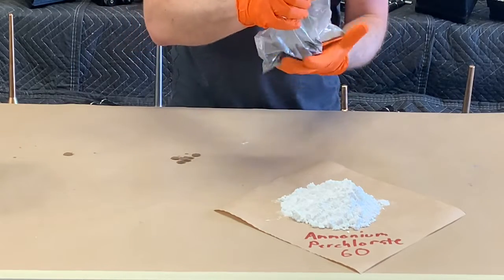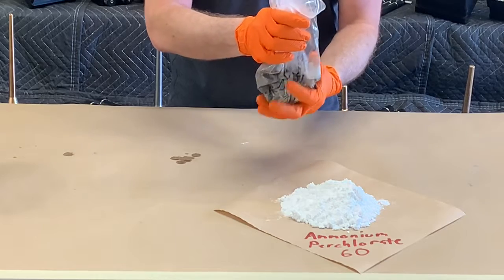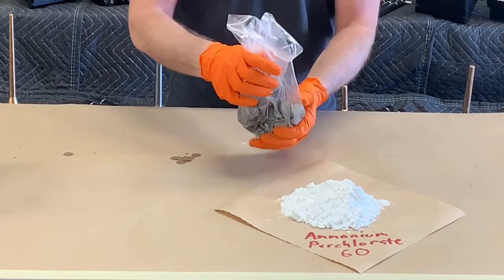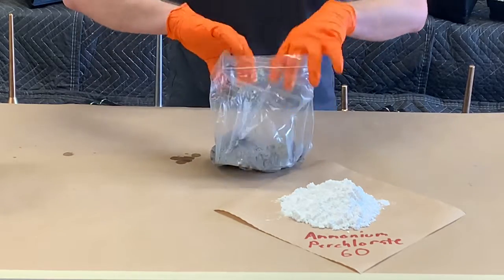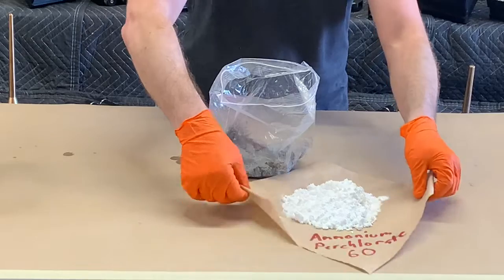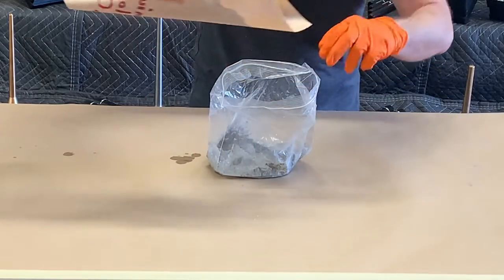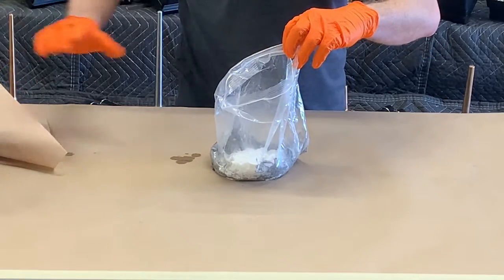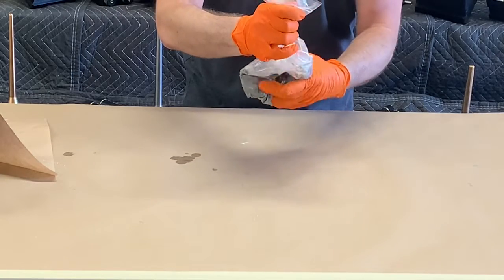Just knead this for a second to mix it up a little bit. The vaseline is going to desensitize the mixture, make it a little bit easier and safe to work with, but it's also going to help the fuel compact more completely within the motor too. Now we can go ahead and add our ammonium perchlorate to our mixture, dump it into our bag, seal it up, and just knead it for a minute.